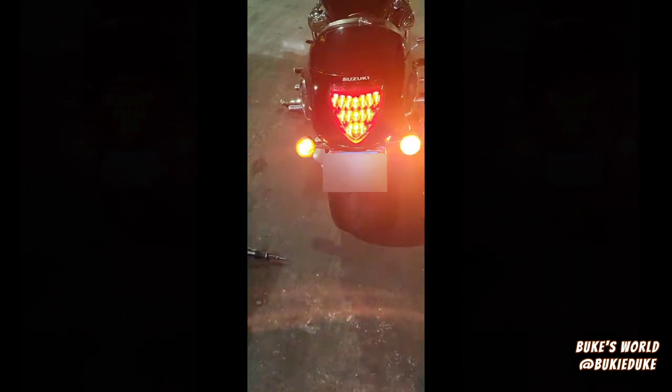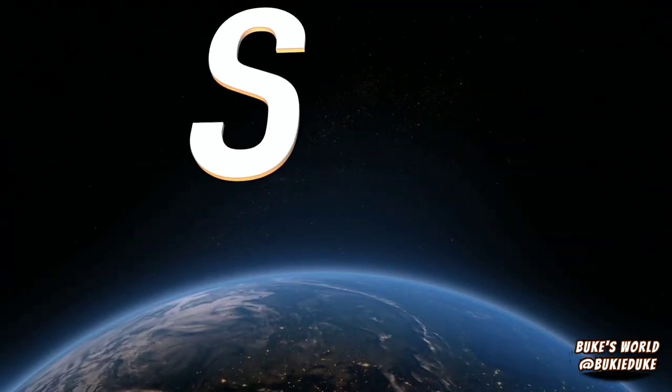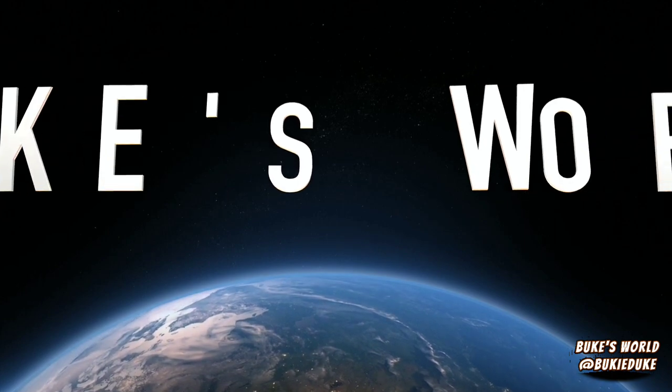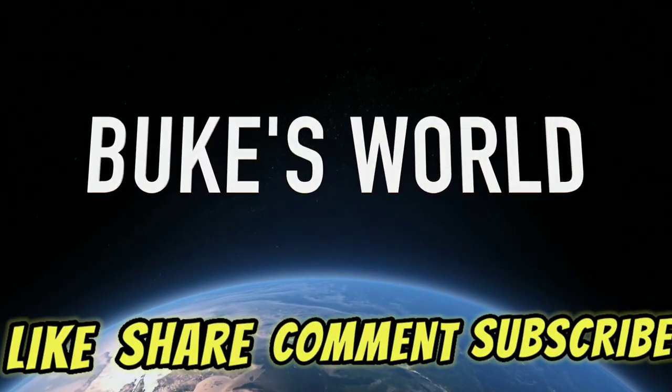When I get a chance I'll find the right bulb and replace it. This is how you replace your signal bulb on your M109. As always, I want to thank you for tuning in to the Bucks World, and if this video has helped you in any way, please like, share, comment, and subscribe.